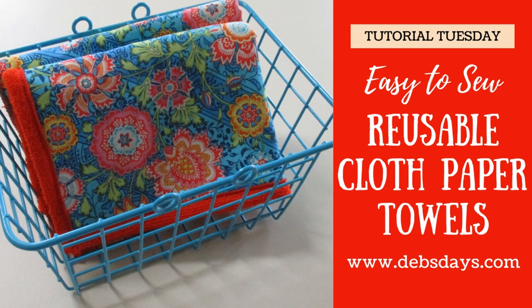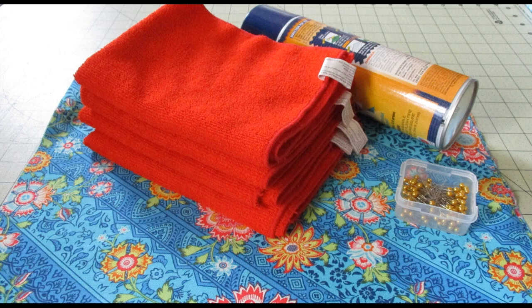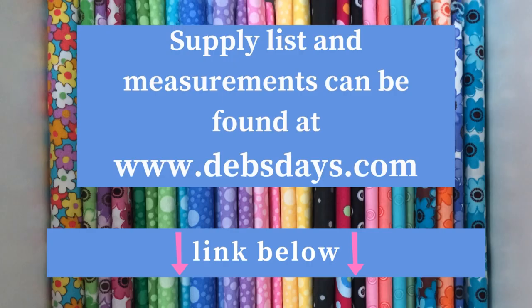Alright, let's get this project started. Along with your regular sewing supplies, for this project you will need a microfiber towel — mine measures 12 by 16 inches, but you can use whatever size you have — a piece of fabric matching the size of your towel, again mine's 12 by 16, and maybe some pins to hold things in place or some basting spray if you'd like. You can find the supply list and measurements at DebsDays.com.